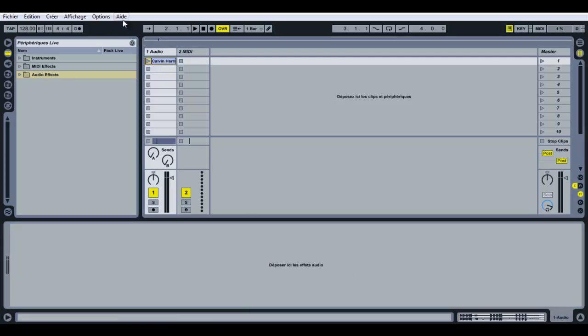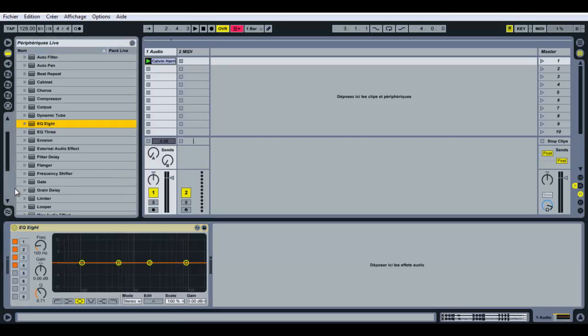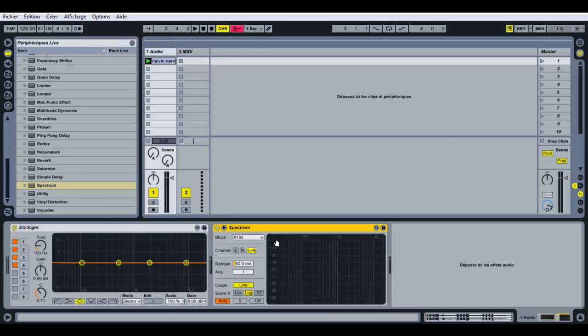Let's EQ the track. We're going to use EQ8 and the Spectrum in order to see the levels of the different frequencies. Let's get rid of those low frequencies that we don't need. You can read in the spectrum that the frequencies we don't need are those under 130 Hz.